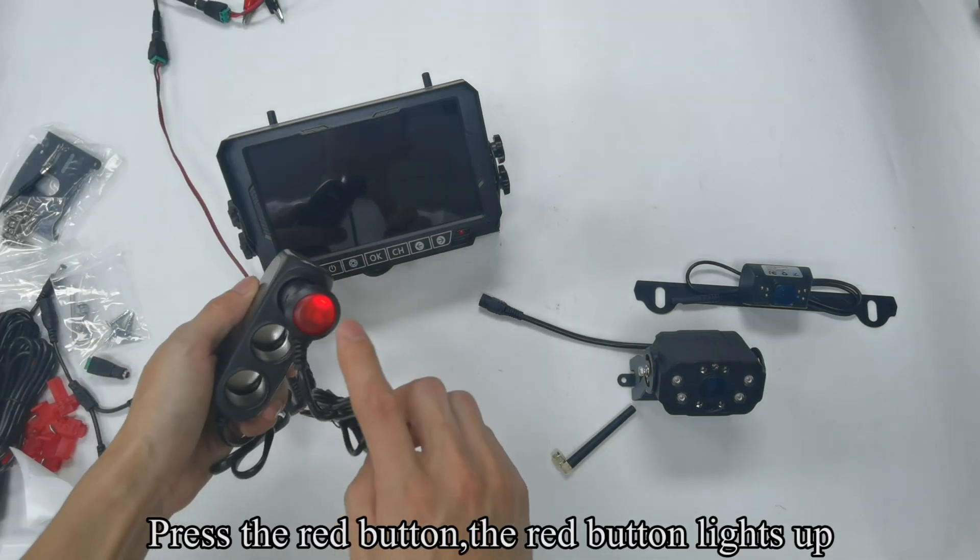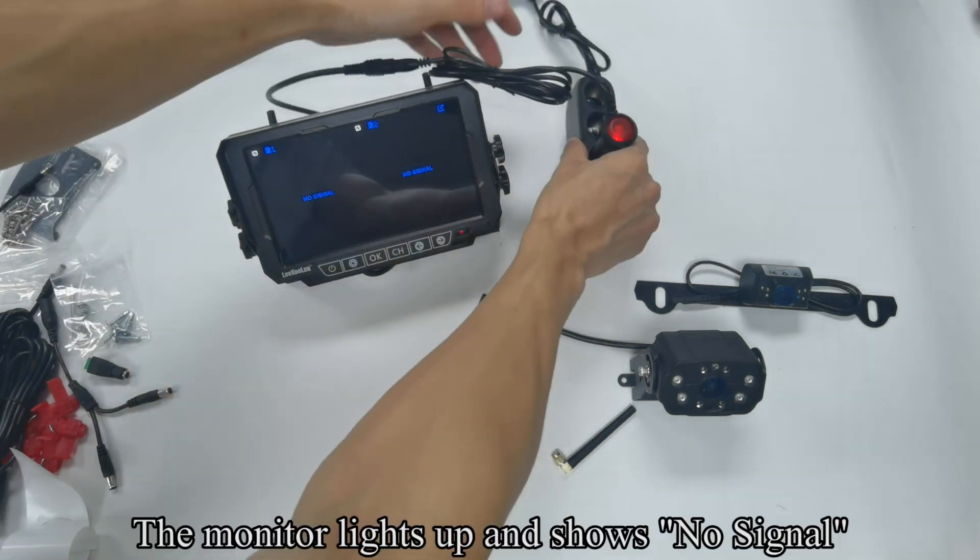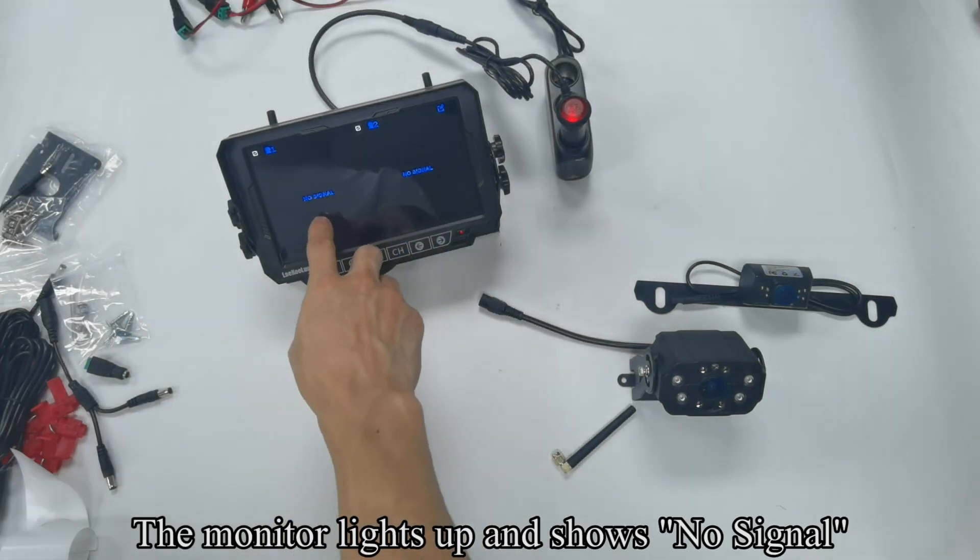Press the red button. The red button lights up. The monitor lights up and shows no signal.